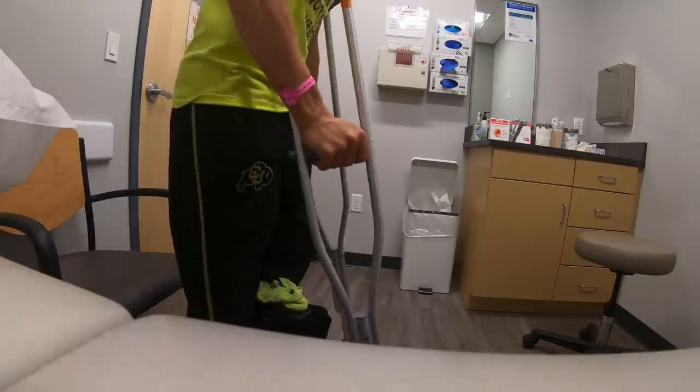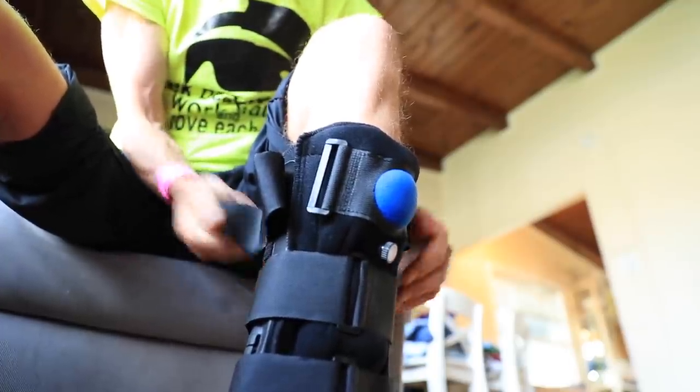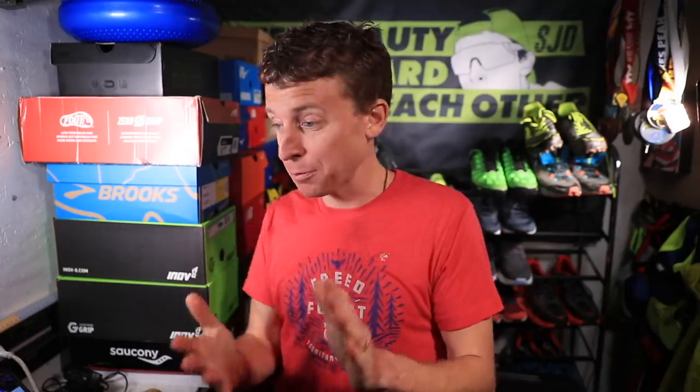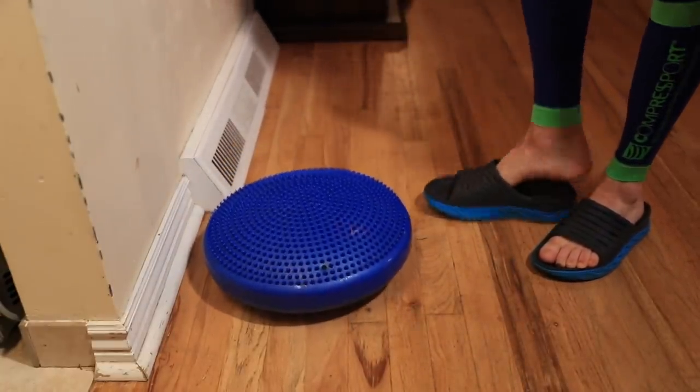I once made a vlog listing every single running injury I've ever had — I came up with around 22 or 23 injuries, whether it's stress fractures, badly rolled ankles, plantar fasciitis, whatever the case may be. I think about 85% of my injuries are below my ankles. My knees, hamstrings, quads, and hips are usually pretty good — it's below my ankles where I really have to pay attention, and that's where this disc comes into play.